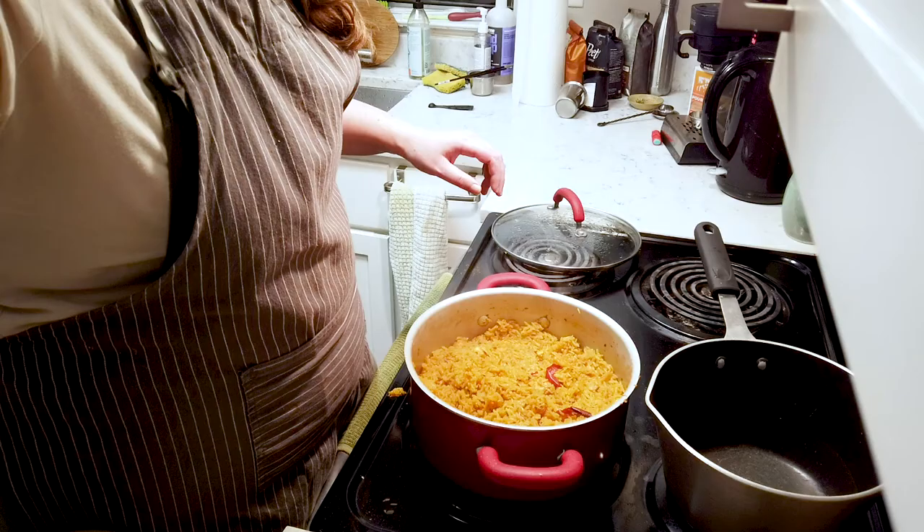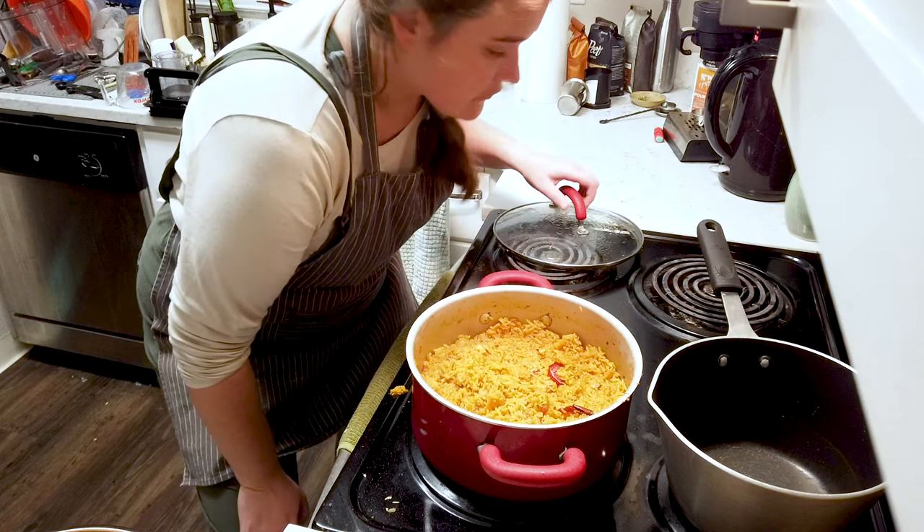Now that all the ingredients are in, we're going to leave it cooking for 20 minutes. It smells so good, I can't wait. Okay, 20 minutes — see you in 20 minutes, I'm going to wash the dishes. It's been on the stove for 20 minutes, so now for the last five minutes we're going to pop the lid on, give it five more minutes, and then we should be ready to eat our arroz.